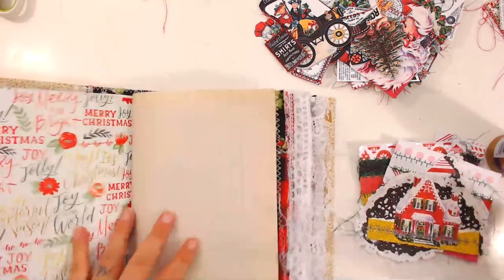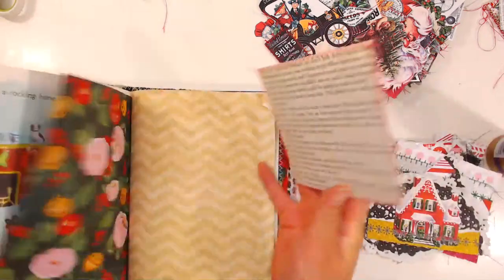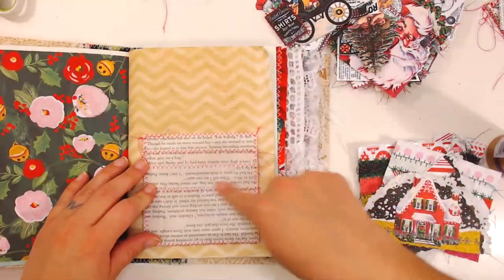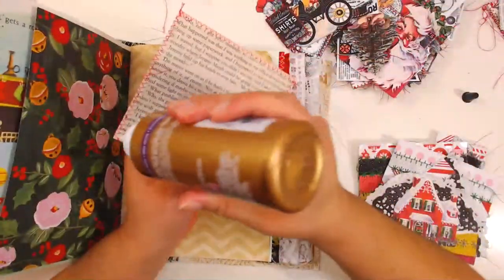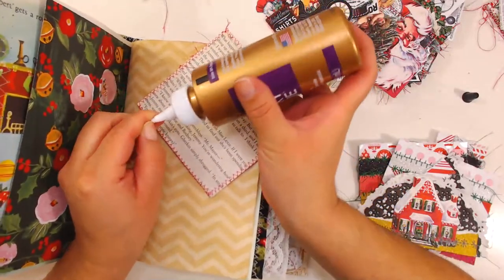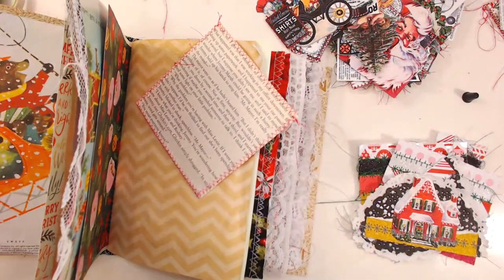I apologize — I've had to sneeze; my nose has been terrible this morning. I think I'm going to put this page over here because it has pink, and that goes with the pink on the envelope. I might make this into a pocket in the back. There's some glue stuck in here — one moment.